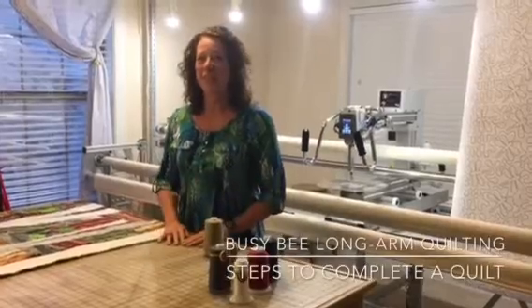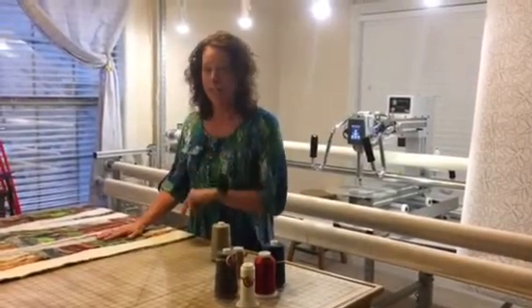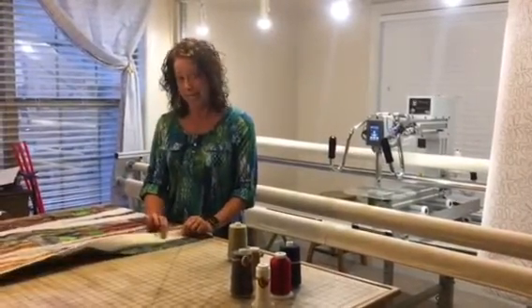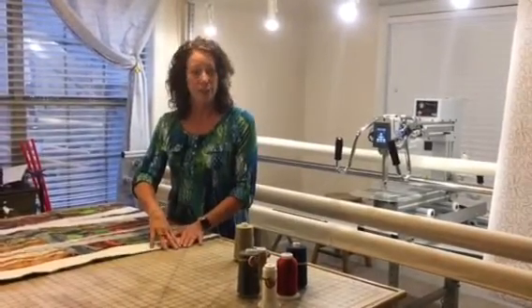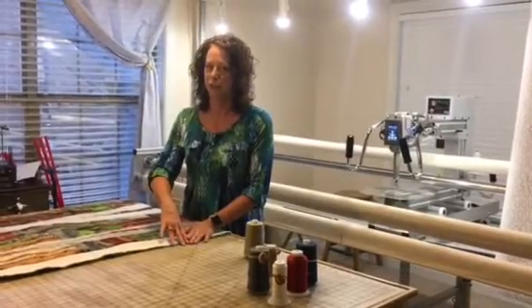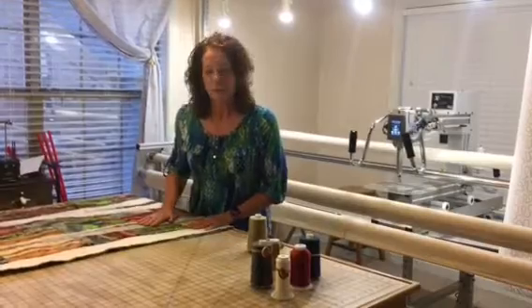In this portion of the video we're going to go over the steps you and I are going to take to get your project completed. You have three steps: you're going to complete your quilt top, then you're going to prepare your batting and backing. Those need to be cut to eight inches wider and eight inches longer than your quilt top, which translates to four inches all the way around. And then thirdly, you're going to get this project to me.